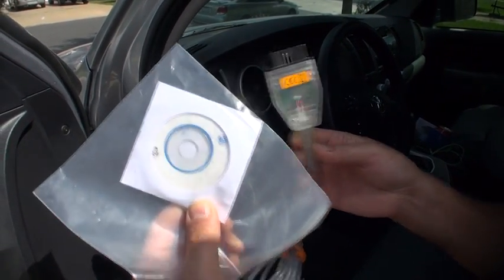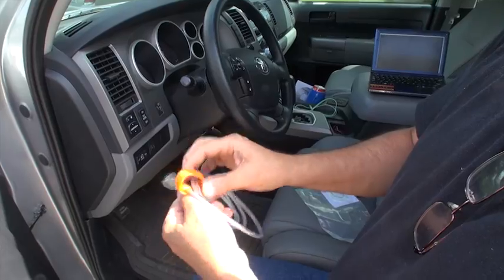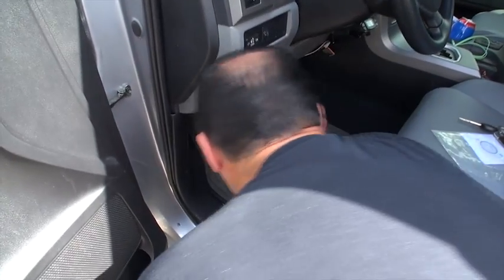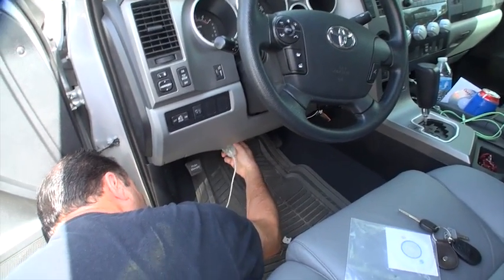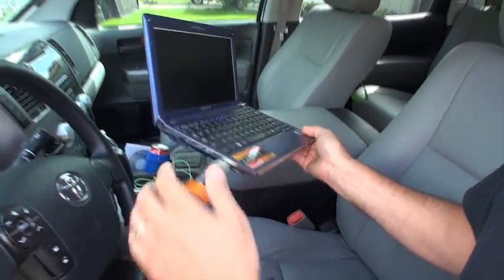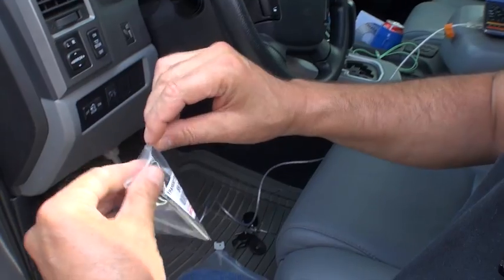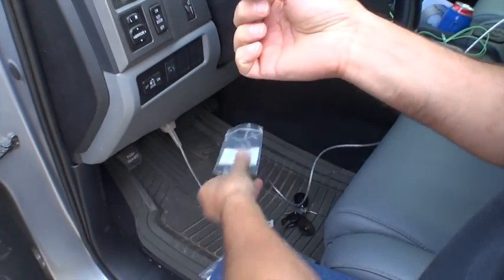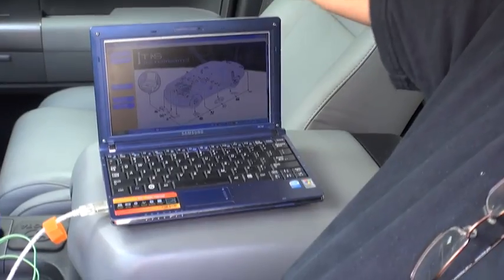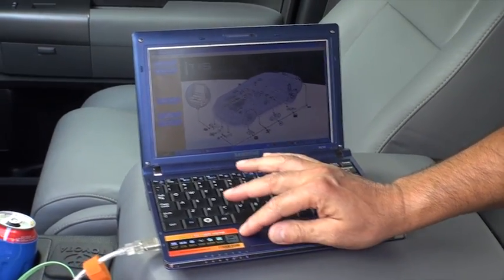You just connect it — it comes with software called TechStream. You can buy it through eBay for about 40 bucks or so. You install the software — it is PC-based. I already installed it on my laptop right here. What I'm going to do is connect one end of this cable to the OBD2 port under the dashboard, and the other end, which is USB, goes to the laptop. We take the brand new key out and get it ready. We launch the software called TechStream, shown right here as TIS.